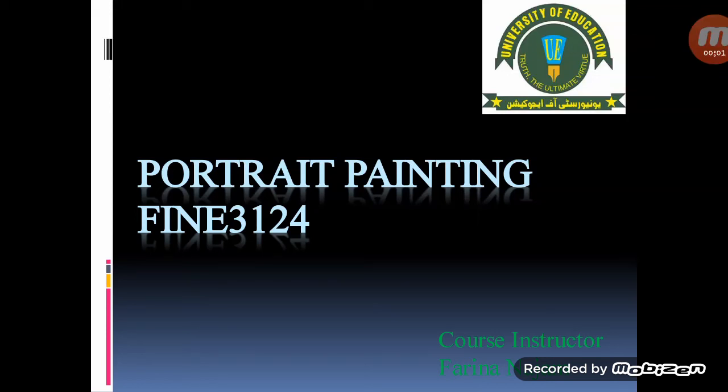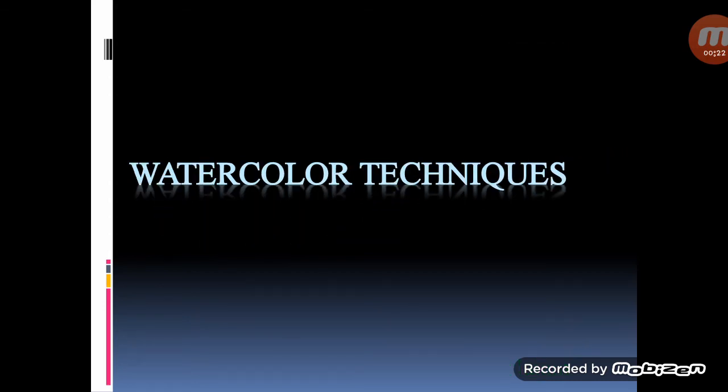Assalamu alaikum, this is Dr. Farina Najam from the Department of Arts and Social Sciences, University of Education, Lahore Mall Campus, Lahore. The course title is Portrait Painting and the course code is Fine 3124. Dear students, our topic is about watercolor techniques.